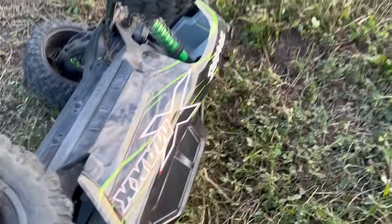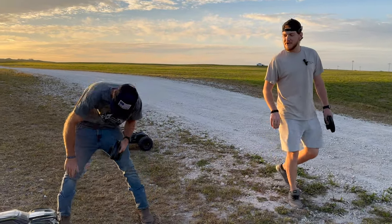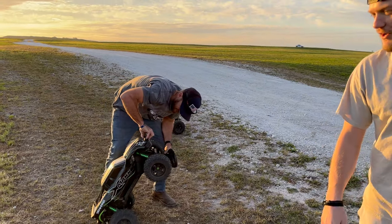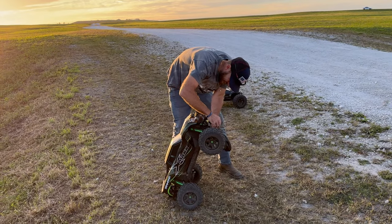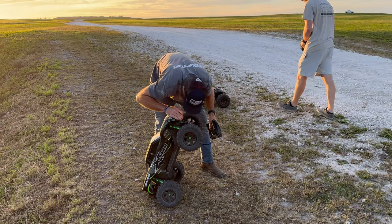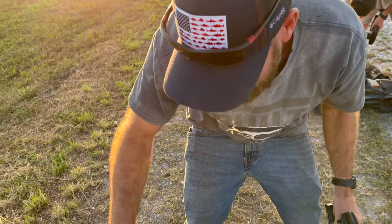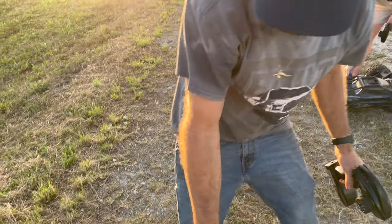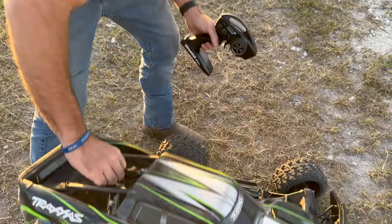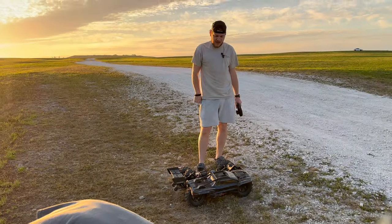Nosedive! Brand new X-Maxx for sale — never been ridden hard, slightly used X-Maxx, $1,000, no low ballers. Let's check some motor temps. We're not screaming hot — we're just the right temperature for what we're doing. So definitely, if you're going to get these tires, you have to re-gear.